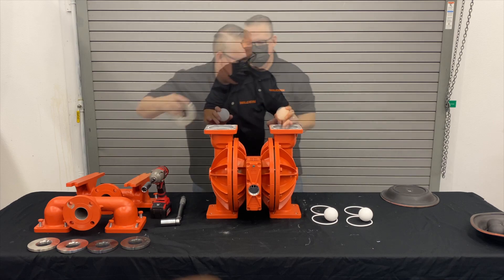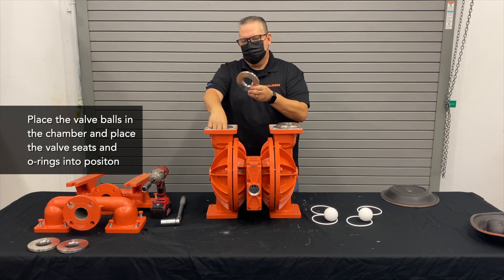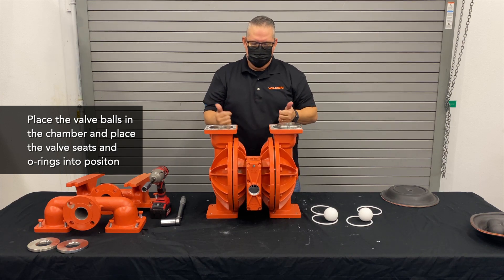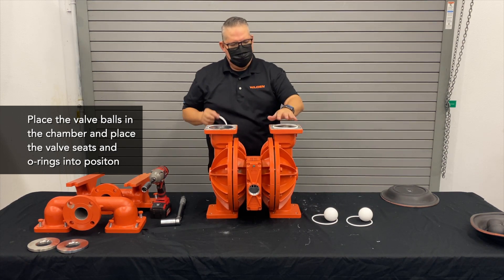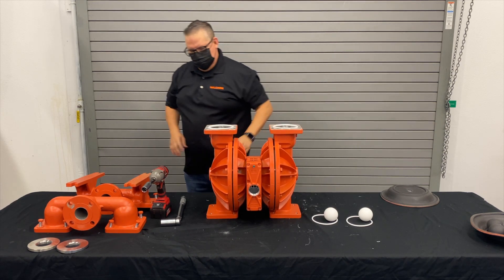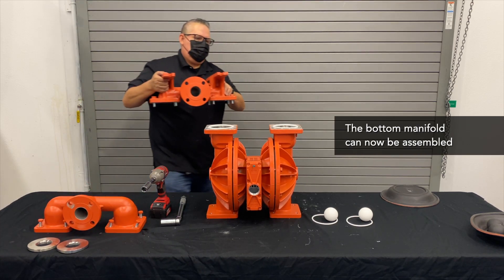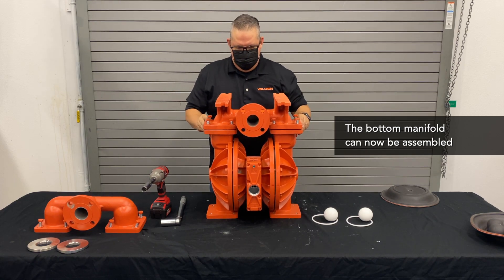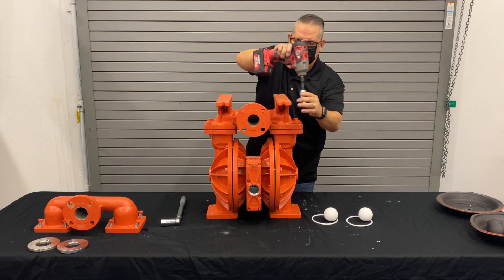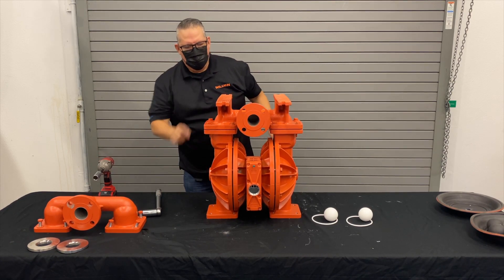Now we'll load up our valve balls and drop the seats in, where the radius in there is where the ball is going to sit against. That goes in, the square check goes up, and that's also the seat O-ring and the manifold sealing O-ring. We put those in where the groove is at, and we simply put the bottom manifold right on. All bolts are easily accessible, designed with ease of maintenance.